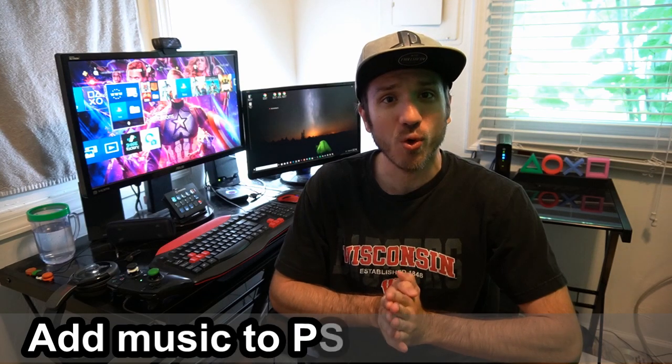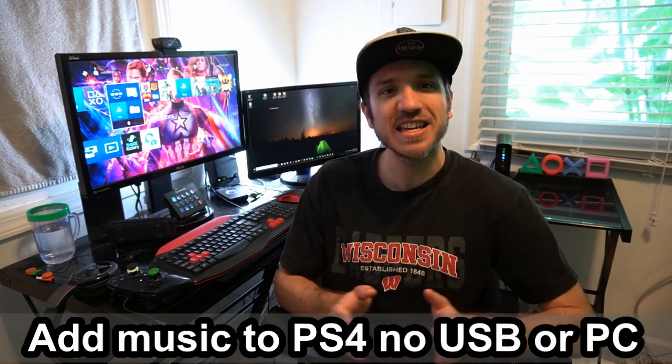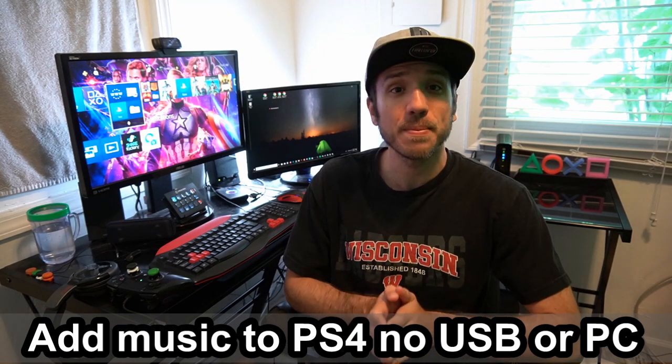Hey everyone, this is Tim from Your6Studios. Today in this video, I'm going to show you how to add music to your PlayStation 4 without a USB stick or using a PC and add it into ShareFactory to record perfect audio quality. Coming up next on Your6Studios.